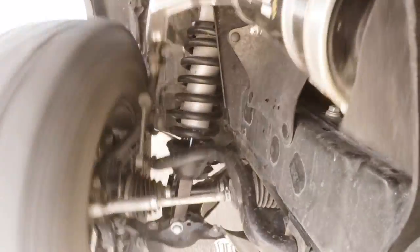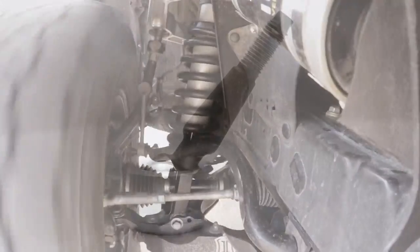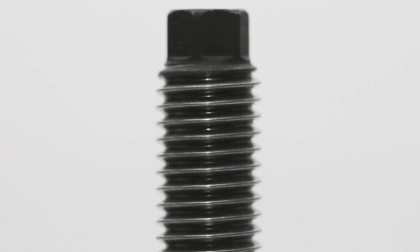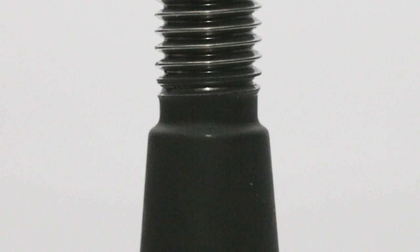The Delta Joint is capable of achieving the high angularity required for optimal performance in lifted applications. A carburized taper pin increases corrosion resistance while decreasing friction and the chance of galling during installation.